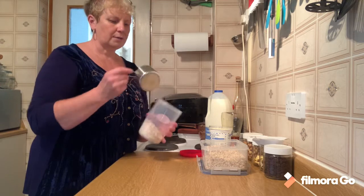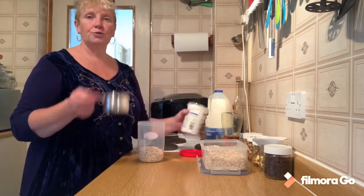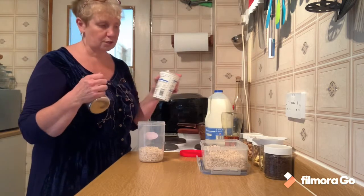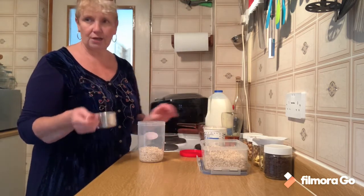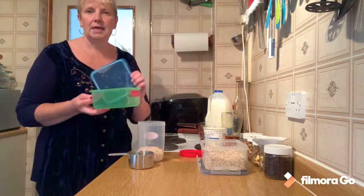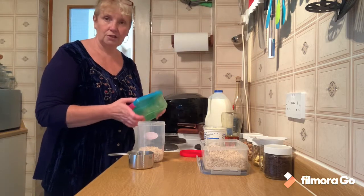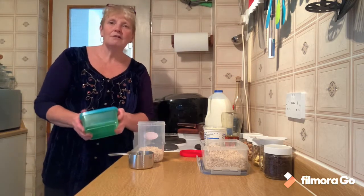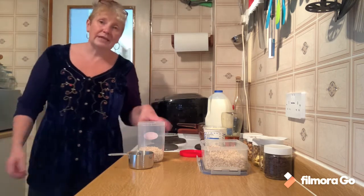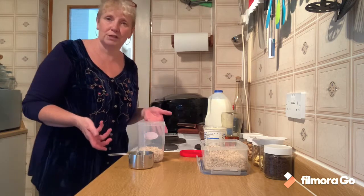I'm using my yogurt making pot. You could mix it in an old yogurt tub - we're going to use some yogurt with this mixture, so you could use that as your mixing pot. You could mix it in a Tupperware box or a Kilner jar - whatever you have available, something with a lid. If you don't have a lid, mix it in a bowl or a mug and cover it in cling film or tin foil.